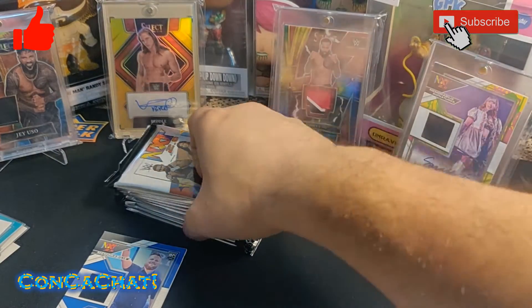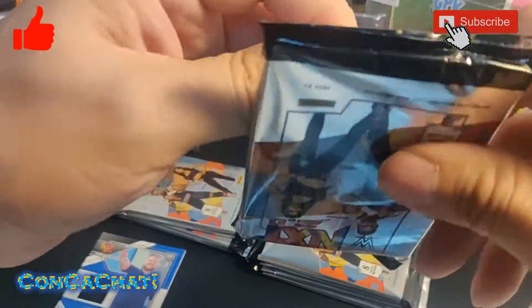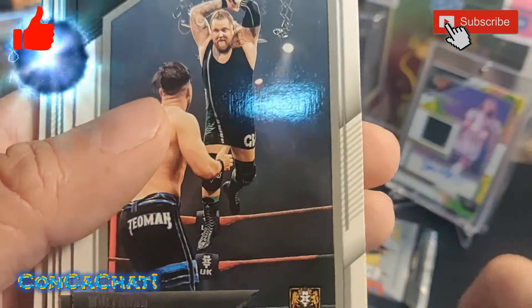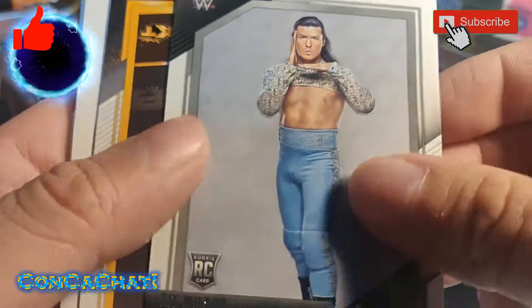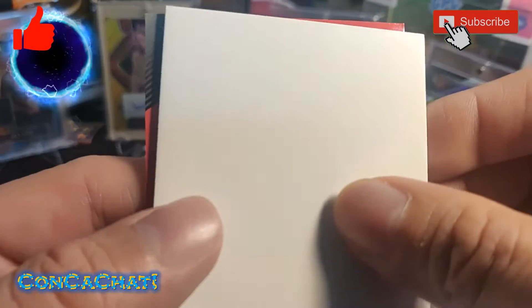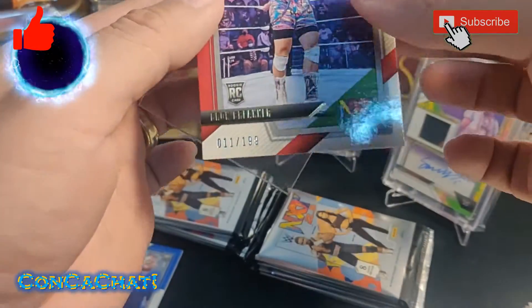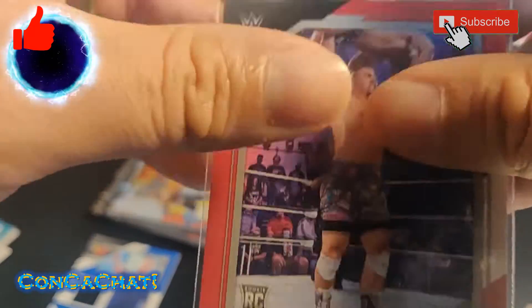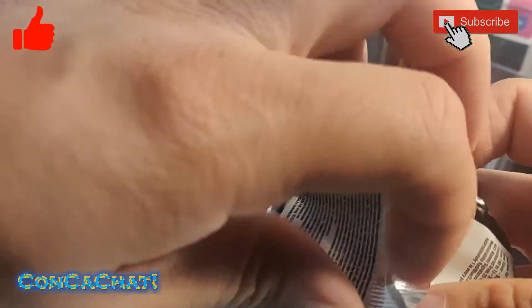Down to just a few more packs. Still waiting on our autograph. Rookie card, UK guy, another rookie card. Looks like Ricochet, and another hit — Bron Breakker! We'll take that, a Bron Breakker numbered rookie card any day. I wouldn't mind getting his autograph either. I like this product since it's got so many numbered hits — definitely a plus.